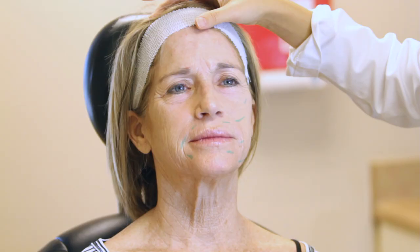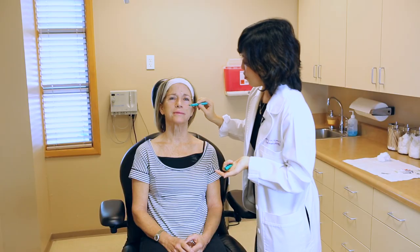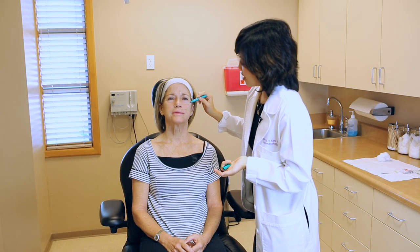Laser resurfacing gives you such a more natural look without having all this extra unnatural product put in. And since we're lasering her, we're probably going to do her eyes too, because there's always that crepey skin right below the eye that nothing can fix. Laser can definitely tighten that skin up.